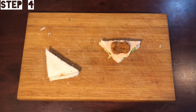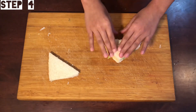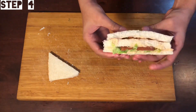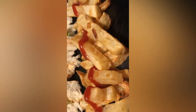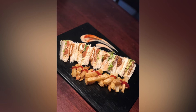We will close the bread in the second layer and put the toast on top. We will also serve the club sandwich with french fries. Enjoy this club sandwich recipe. Like, Share, and Subscribe!